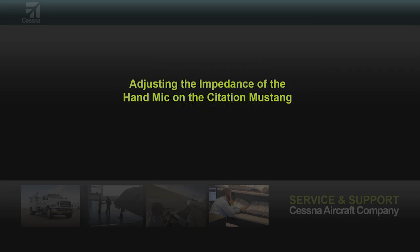This video will outline the impedance adjustment of the hand mic installed in the Citation Mustang. Depending on the headset used in the Mustang, it can cause there to be a different output from the hand mic if used. Typically the output is lower.